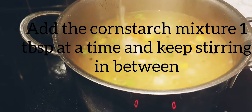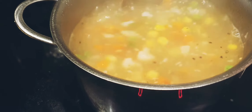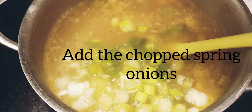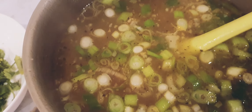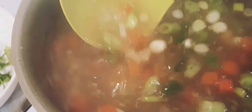Once we have mixed all of the cornstarch in, you can add a little bit of MSG — the optional ingredient. I added about half a teaspoon of MSG, and then we will add the spring onions. Turn off the heat and we are going to serve the soup now.